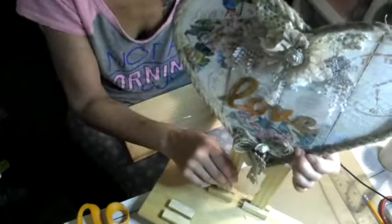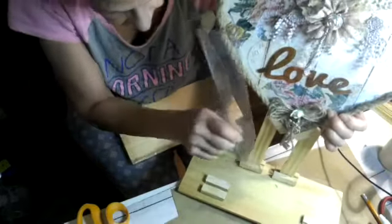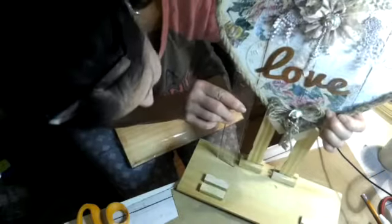I made this like a slant, and you have to determine what height you want it. It's going to slide in just like this, and once I glue it, it's going to fit very nice. This is how the back looks. I lifted it up about seven inches high.